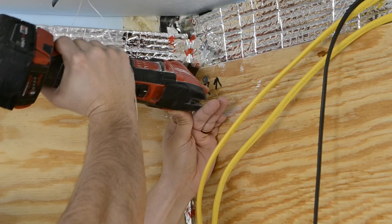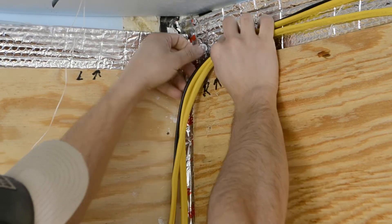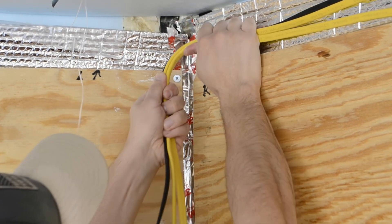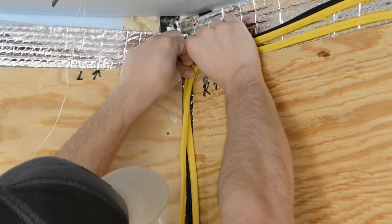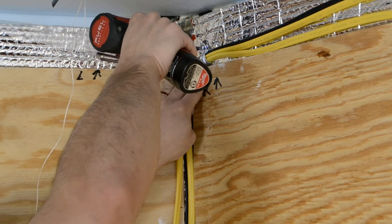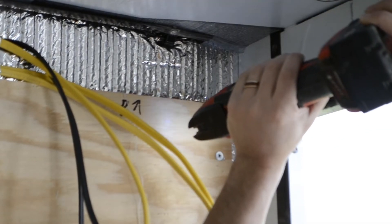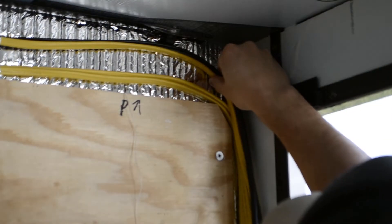When you go to size your wire gauge in your build, it will most likely be different than mine. It all depends on the ampacity rating of your wire, and there are a whole bunch of charts on Google you can look up. Depending on the amps you plan to run through your wire and the distance you plan to run that wire, you need an appropriate wire gauge. So don't follow what I'm doing as the final solution — you have to do your own research on your own wiring.